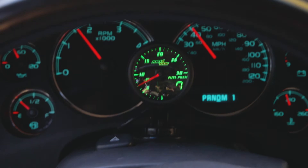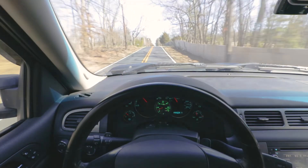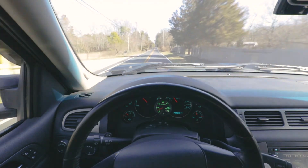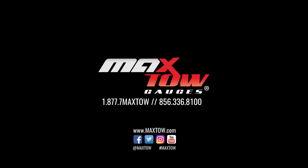You've now successfully installed your MaxTow 30 PSI fuel pressure gauge into your truck. If you have any questions, concerns, or comments, please contact us at 1-877-7MAXTOW and we'll see you on the road.